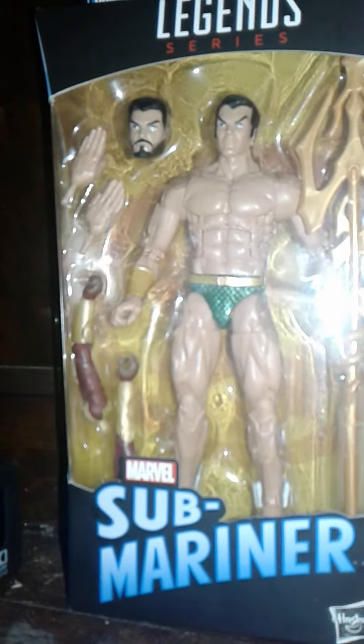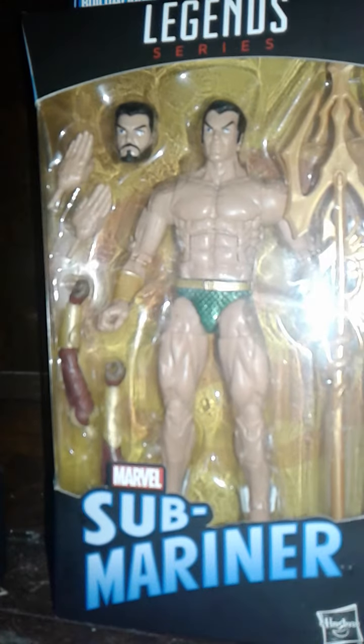Hey guys, welcome to Tarth Street Sound. Today I'm reviewing this, which is the Marvel Legends series Sub-Mariner. This is from the Black Panther Movie Wave, and yeah, it's really cool.